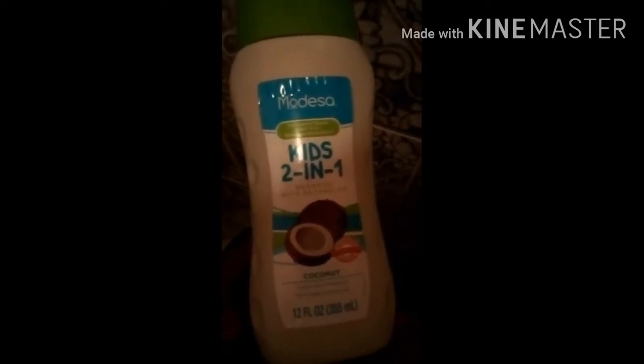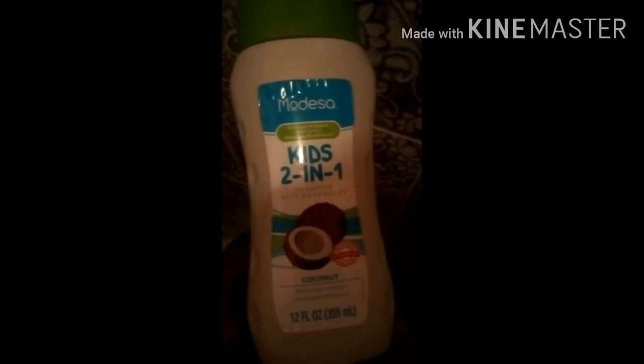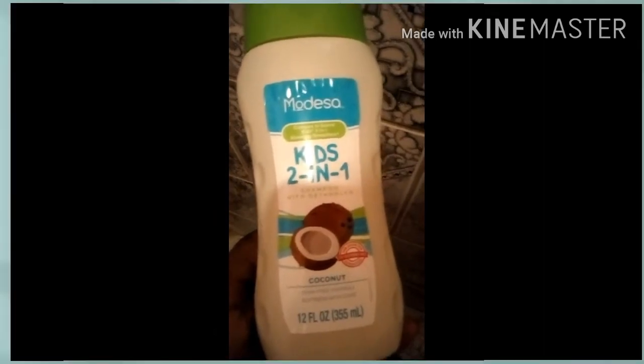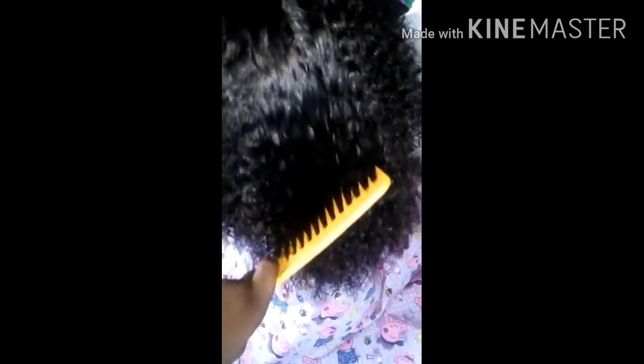We are about to wash it, so we will be back to show you all how this shampoo has her hair. I love it and I will keep buying it because it looks perfect for her hair. She just came out of the bathroom and I have not put anything in her hair — her hair is still wet.